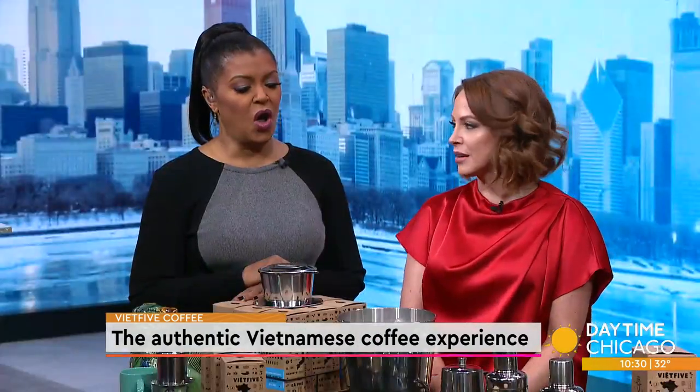Viet Five is an artisan coffee company that provides the authentic Vietnamese coffee experience right here in the city's West Loop. Here to teach us how to make this coffee at home is owner Thuan Nguyen. What makes Vietnamese coffee Vietnamese coffee? What's the difference?